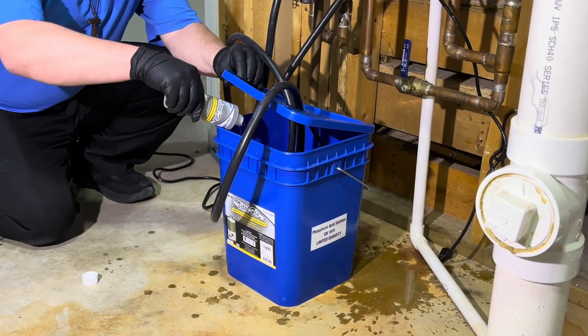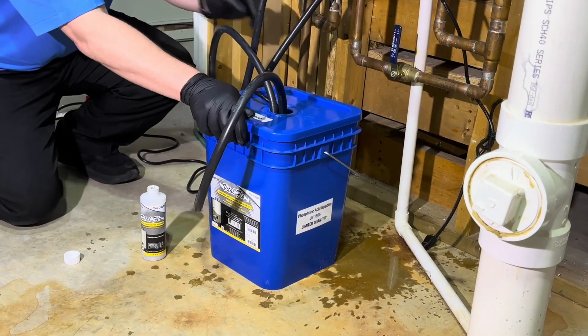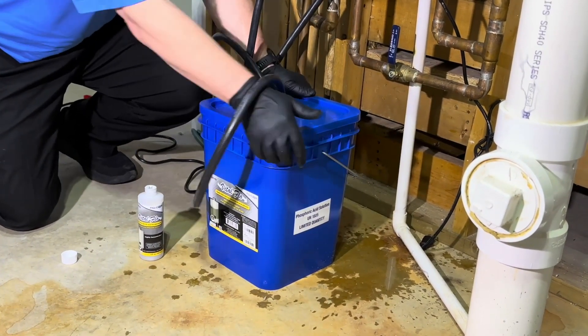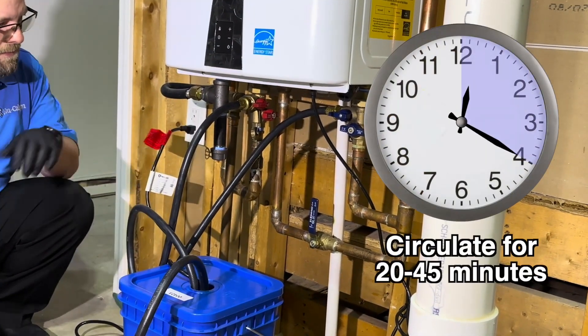Pour the entire contents of the Vital Flow descaler solution into the container and snap on the lid. Plug the pump into a grounded receptacle and circulate the solution for 20 to 45 minutes.